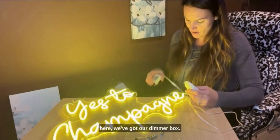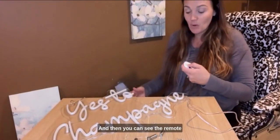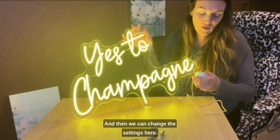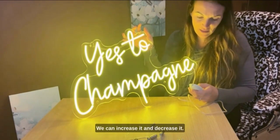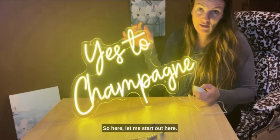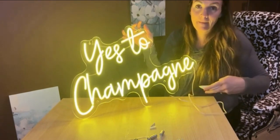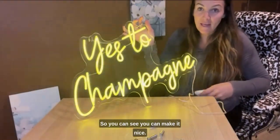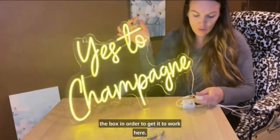So we've got our sign here, we've got our dimmer box, and then you can see the remote — we'll just turn it on and off. And then we can change the settings here, we can increase it and decrease it. You're gonna need to shoot your remote at the box in order to get it to work.